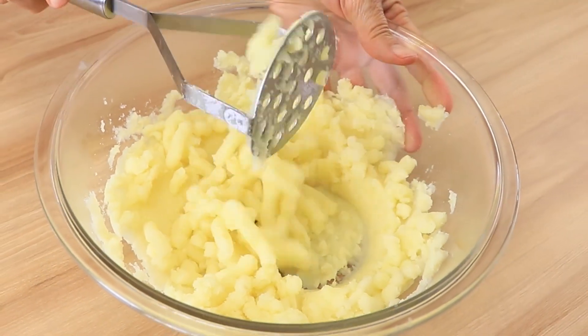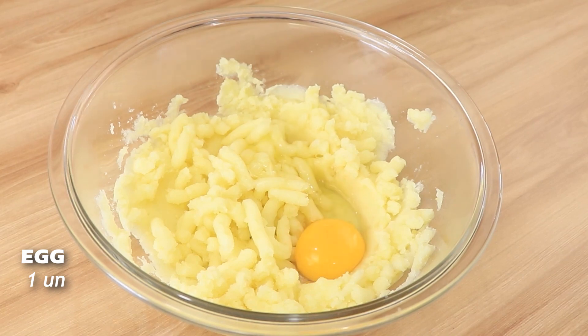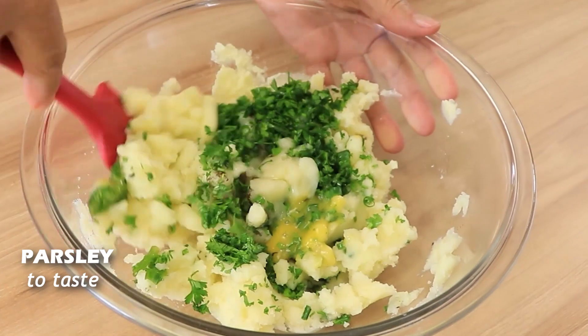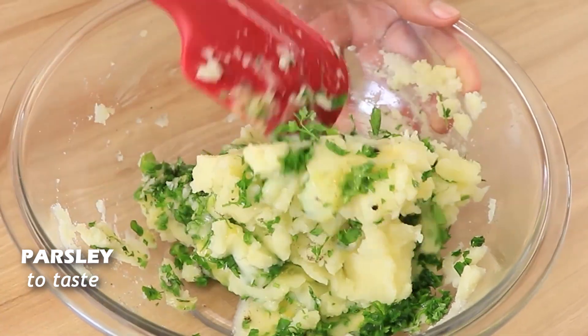Let me know in the comments your favorite potato recipes — I would love to know. After mashing, you're going to add one egg and half a teaspoon of black pepper. Then add some fine herbs to taste, and mix everything again.